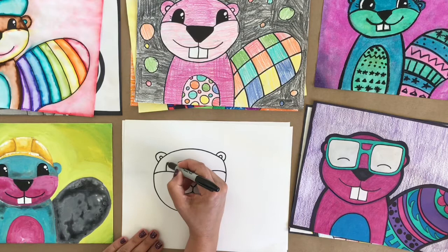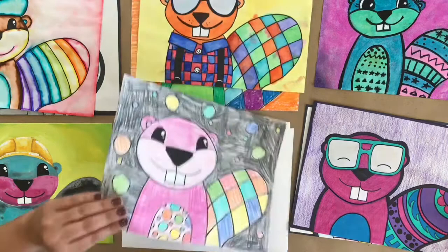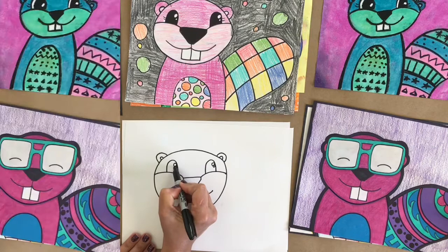Let's go ahead and add in some eyes. I'm going to put in a large arch on each of the cheeks and draw this eye by adding in two circles. Those two circles I'm going to leave white and color in everything else.